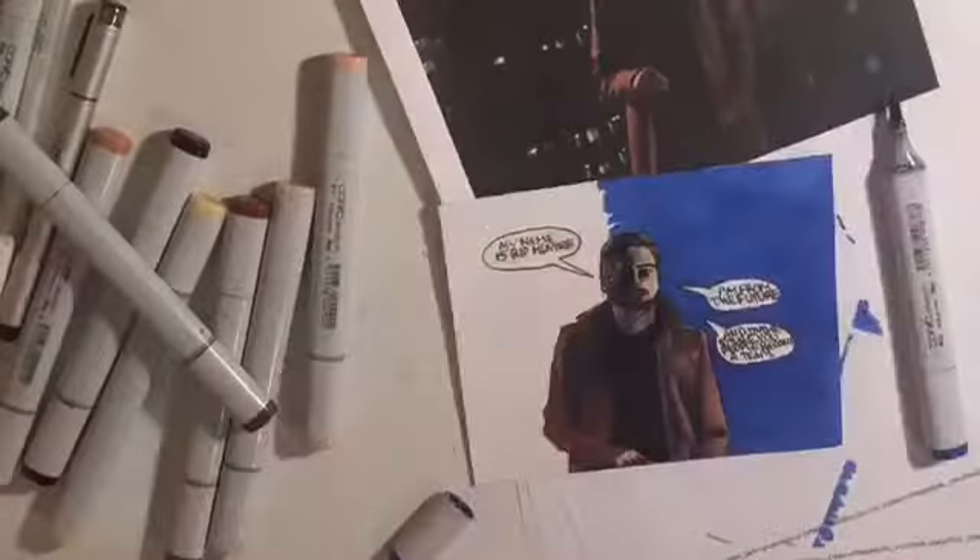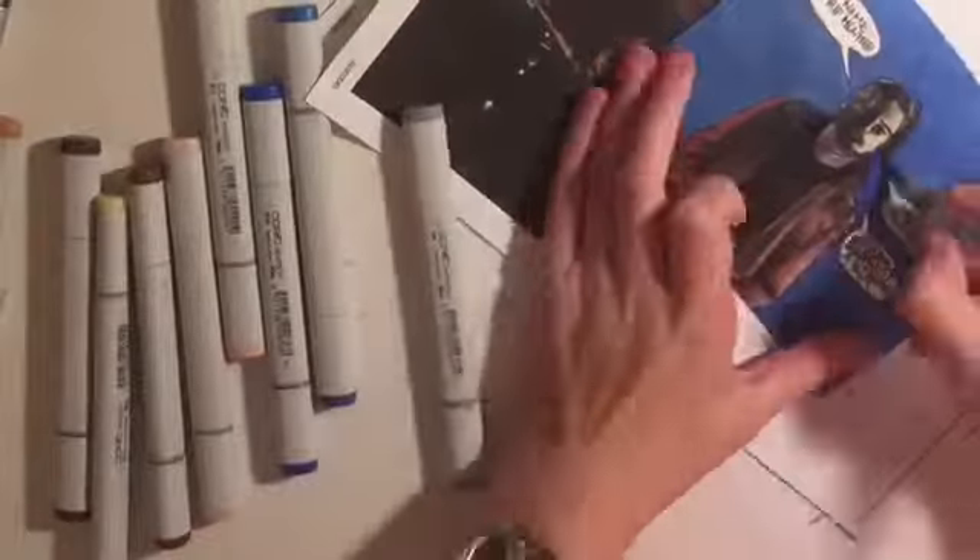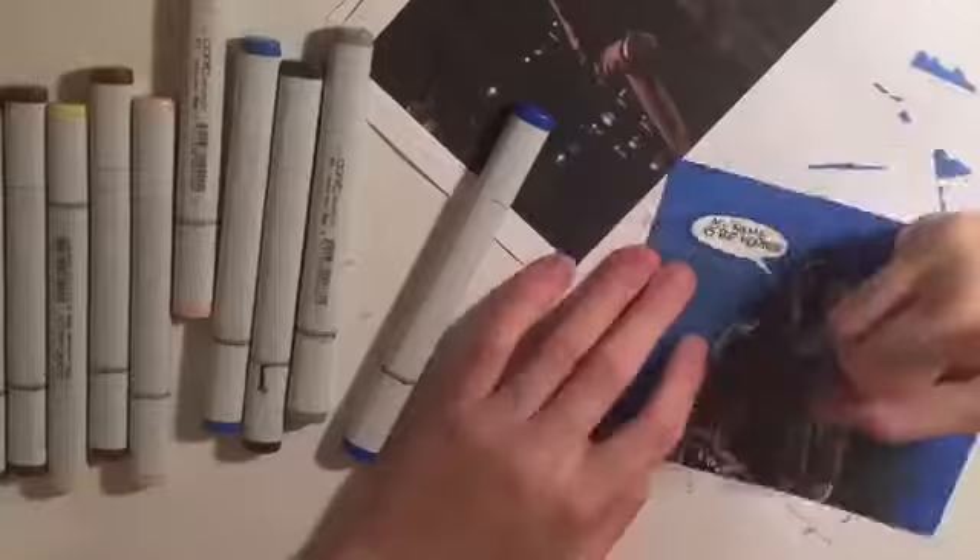I did use a lot of white jelly roll on his coat because I wanted it to stand out against the background. I think I might have added a little too much, but I wanted to really make it stand out.